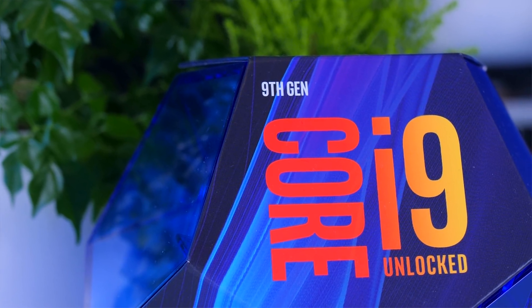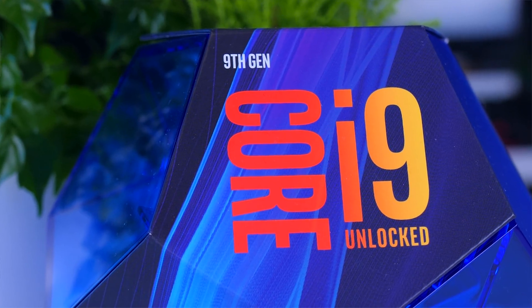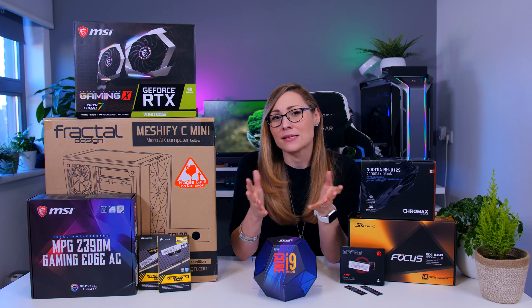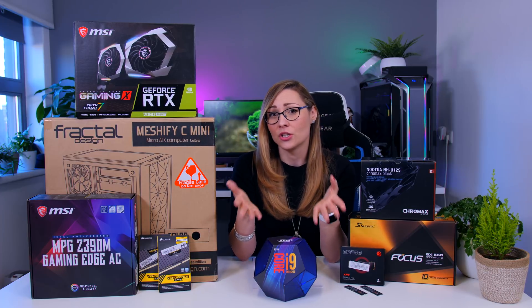The second reason is a bit subjective: people usually want to go for what they know, so even if the 3950X was within the budget he would still go for Intel. You do have to respect choices like that, especially when the choice is actually quite good.